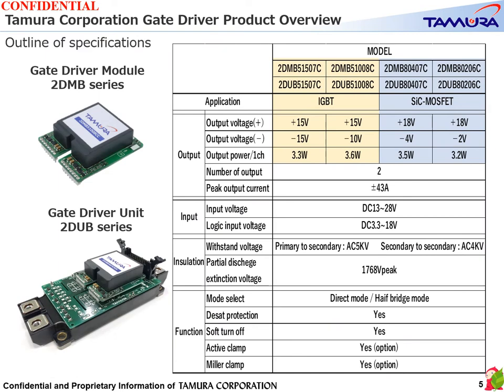This is an overview of the specifications of the gate driver module 2DMB series and the gate driver unit 2DUB series. We have a lineup for IGBTs that match the gate voltage of IGBTs, and for SiC MOSFETs that match the gate voltage of SiC MOSFETs.